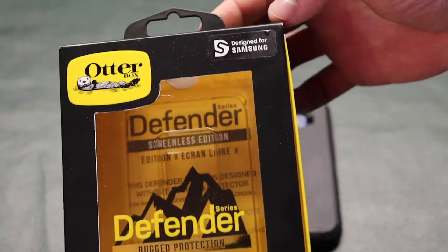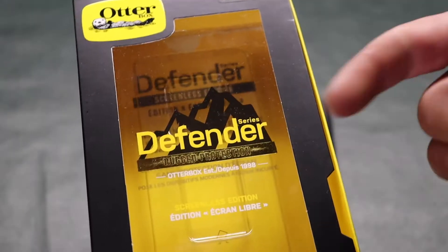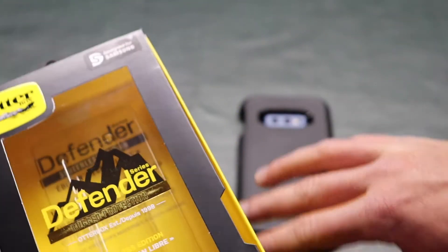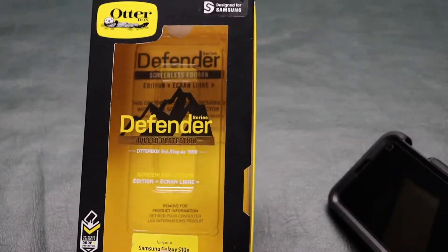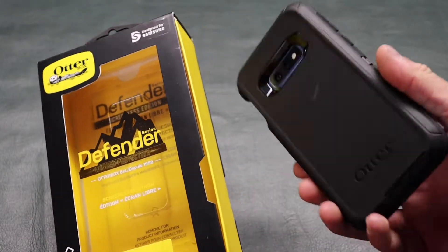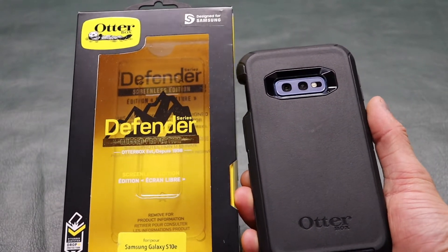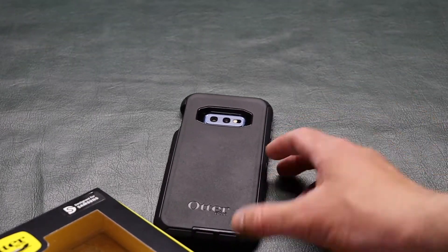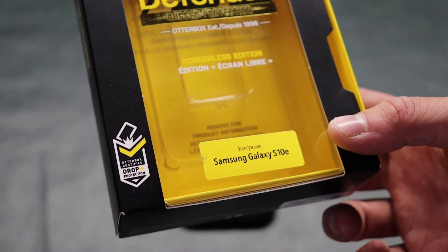So let's just take a look at this packaging real quick. It says designed for Samsung, Defender Series, rugged protection. They were established in 1998. This is the screenless edition, so it doesn't have that annoying plastic screen protector over the screen. I don't really think they've been making the Defenders with those screen protectors lately, because I don't think anyone really liked them. Everyone puts glass screen protectors on them now. I remember when I did have the Defender with those screen protectors, I would pull that plastic out — so glad they don't come with that anymore. You can see right here in the corner: drop protection plus on the box.